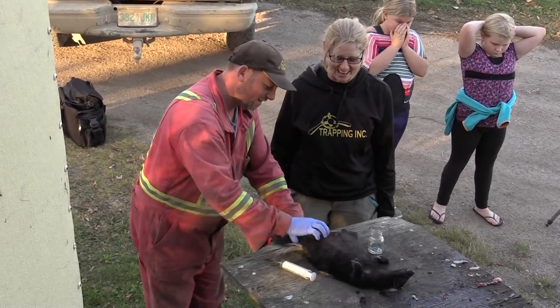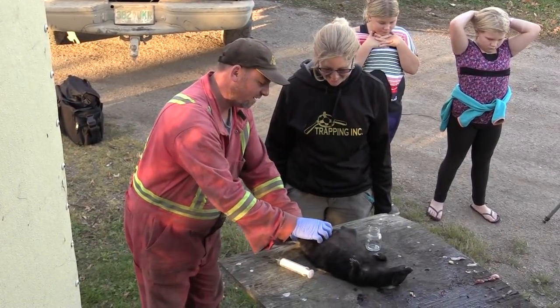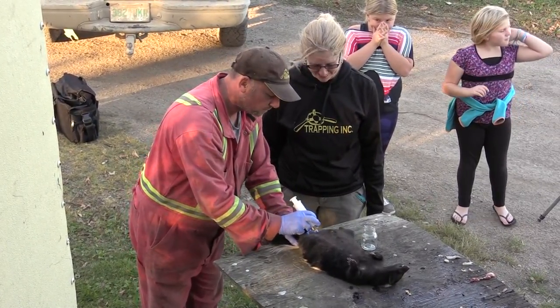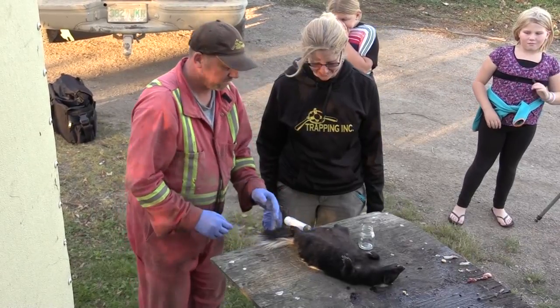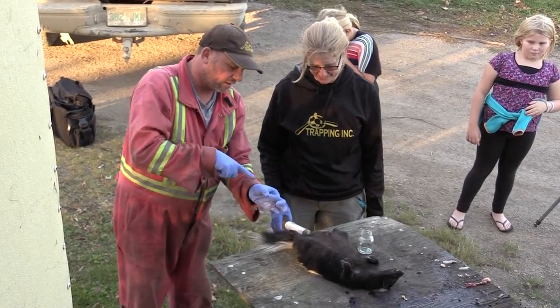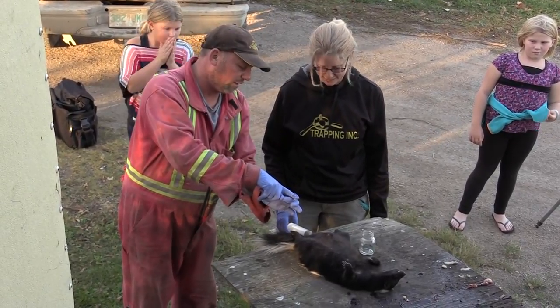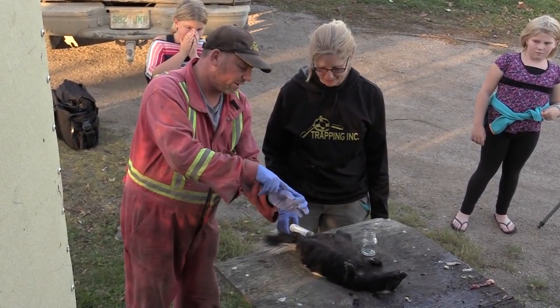Now what you do is just feel — I know it's right there. Put the needle in. What I've done is gone through the sack with the needle. Now I'm going to pull vacuum on the needle and start dragging the needle out until it drains the sack.